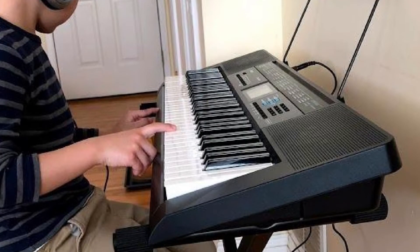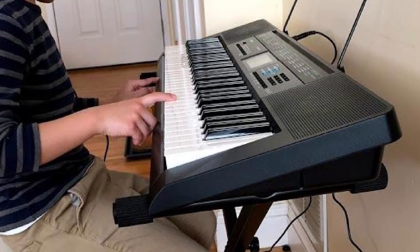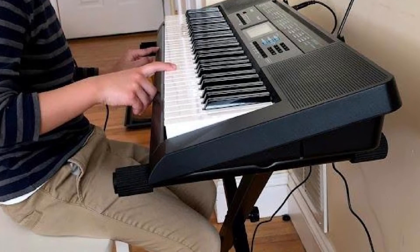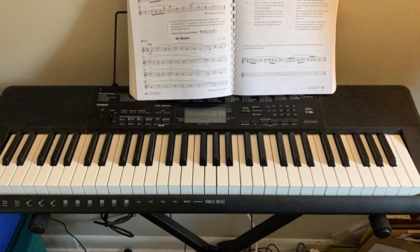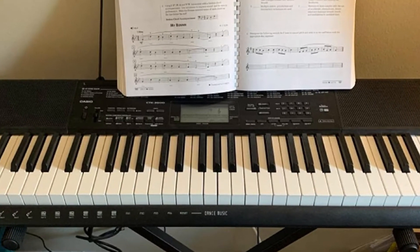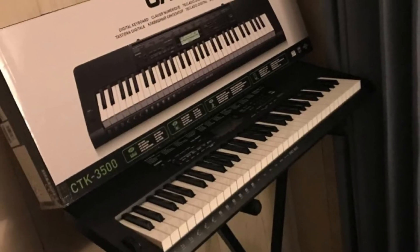It has full-size and touch-sensitive keys, which allow the sound as well as the playing style to be sensitive to touch. Additional features such as an integrated metronome, transpose, tuning, and a pitch bend wheel are also critical for advanced synth effects in the CT-K35100. However, remember that this keyboard piano has no onboard recording replay feature, and the headset used might be a little thin and fragile.